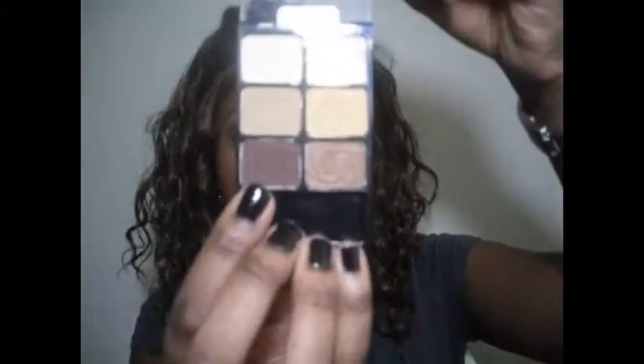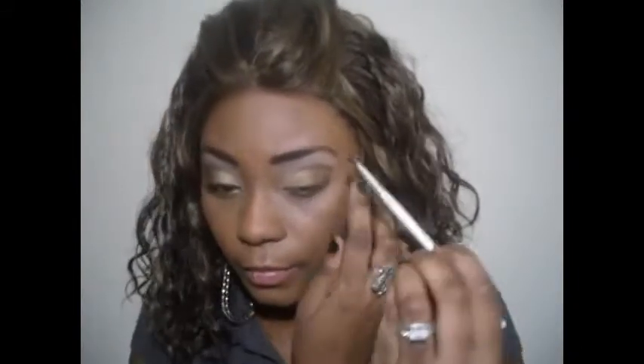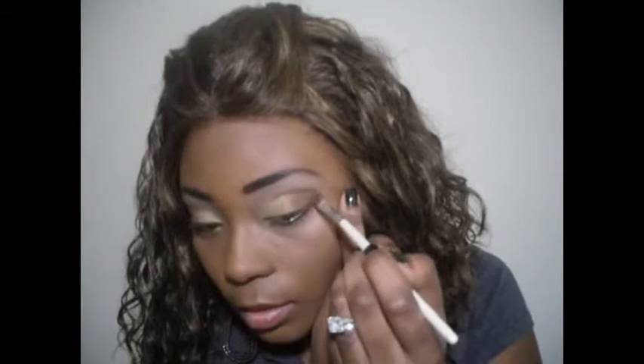Now I'm going to take this e.l.f. angled brush — I usually use this to apply my highlight, but today I'm going to use it to kind of cut the crease. I'm going to go into this matte brown color right here, take the tip of it and dip it in. I'm going to flip it and just make a sharp line and bring it over. Now I'm going to take some of that color off and kind of blend it out just a little.